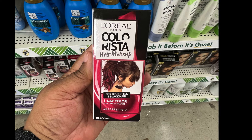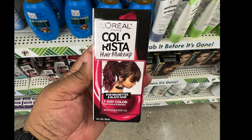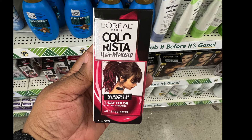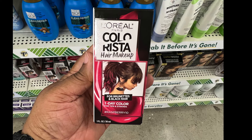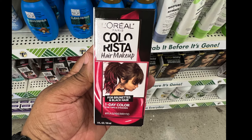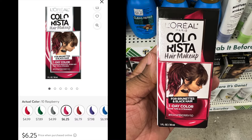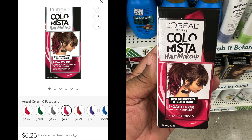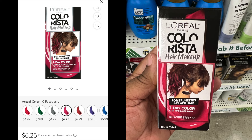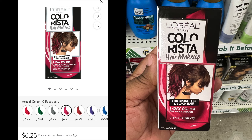We have a name brand item by L'Oreal Paris — this is hair makeup. It's for brunettes and black hair, one-day color for tips and strands, hashtag Raspberry Tin. It's one fluid ounce. If you purchase this from another store, it is $6.25. Another deal and a steal at Dollar Tree! Would you purchase this item? Have you purchased this item? Let me know in the comments below.